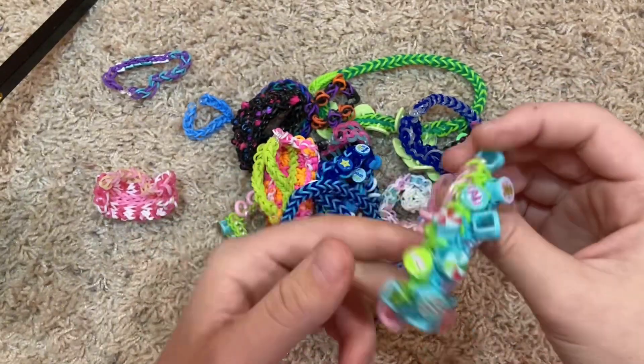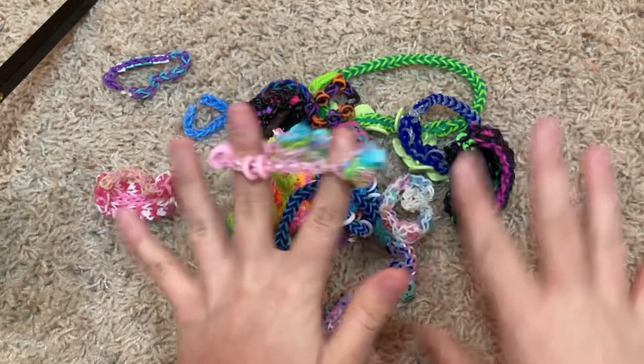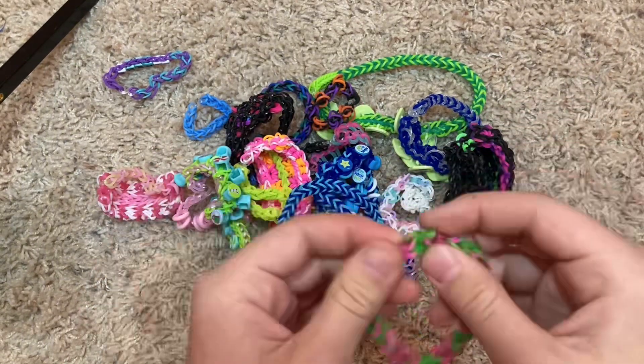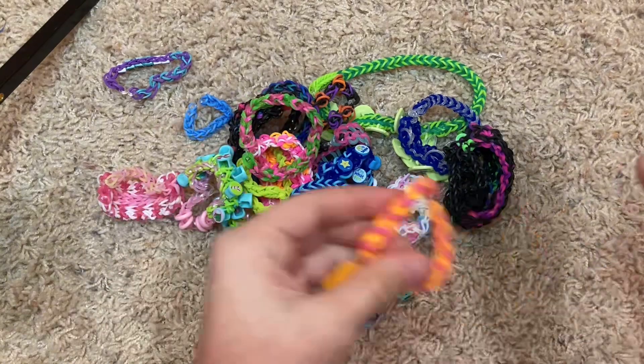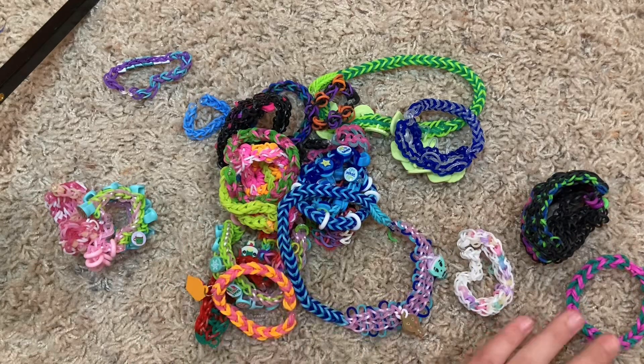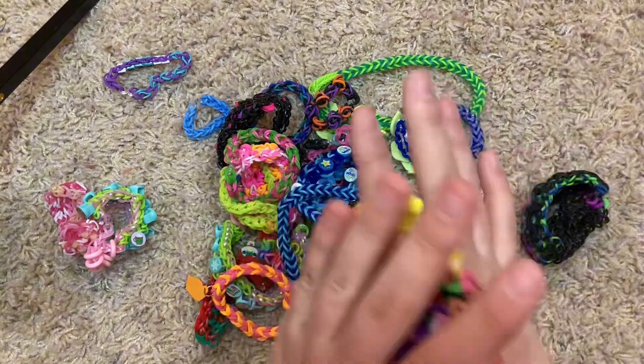This is a Tropico bracelet from the Advent Calendar. This is like a normal single chain but I used two bands, and we have a couple more like that — one with an ice cream charm, and then this one I made on my live stream on TikTok, which I love doing that, but I can't do that anymore.